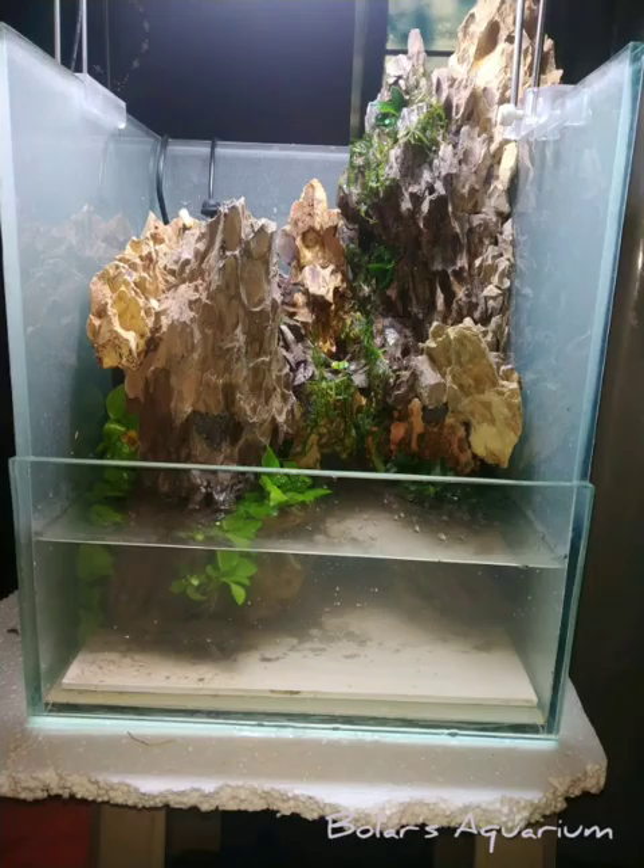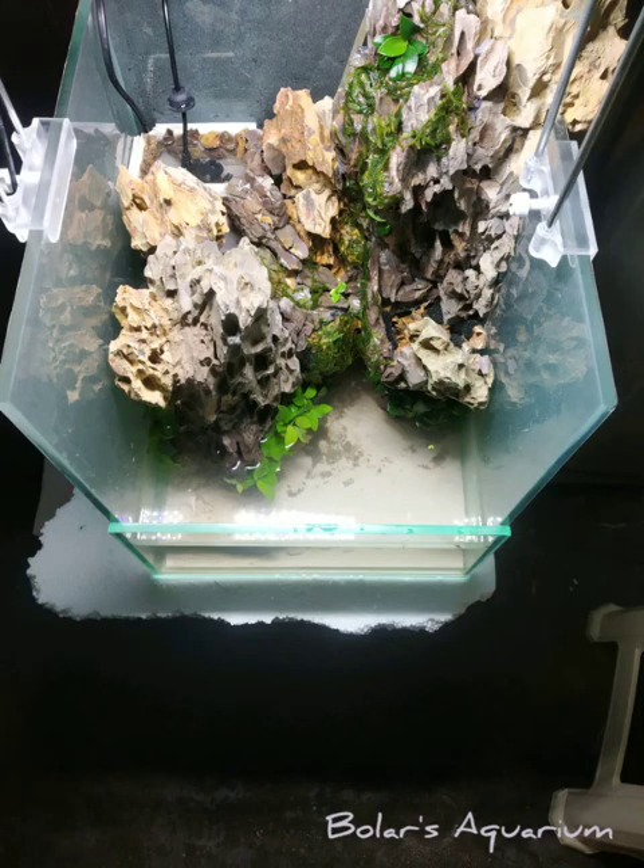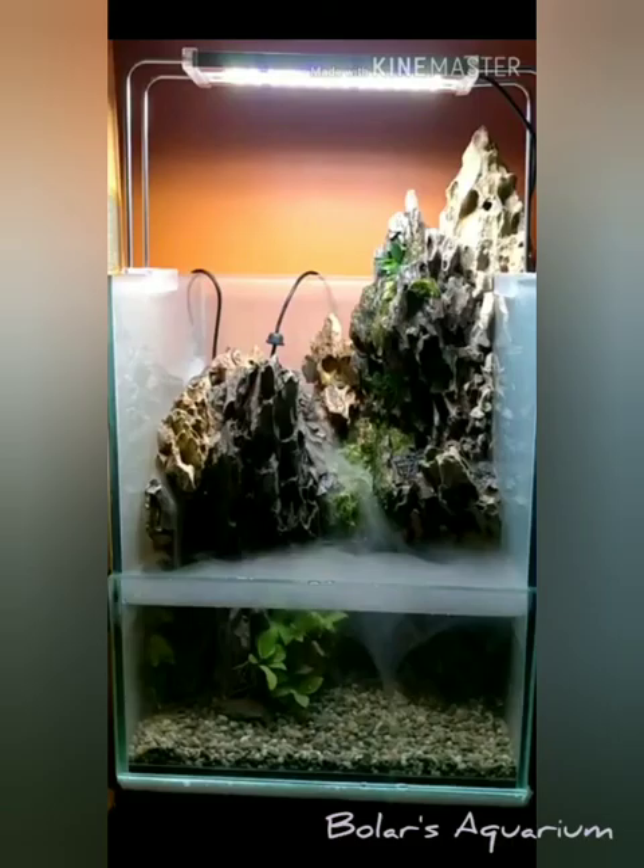I forgot to take detailed video while preparing this aqua terrarium, but this is the final look after putting in gravels and everything. The customer was very happy with the result. If you like it, please don't forget to press subscribe.